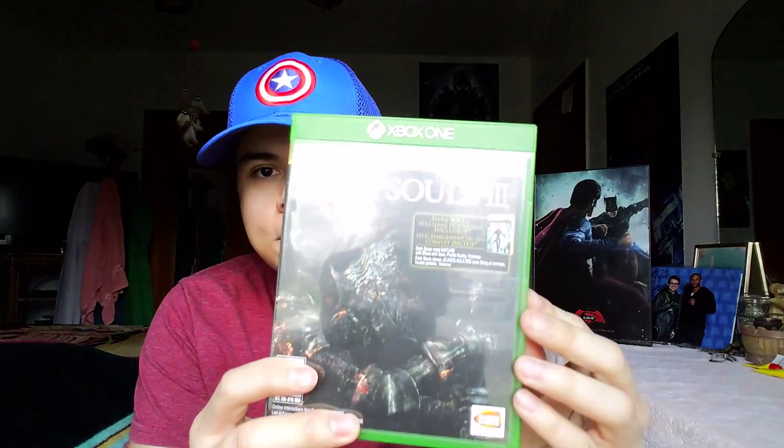It also says 'day one edition O sleeve' — not sure what that means. Let's take it out of the sleeve and see what's inside. I'm struggling to get the plastic wrap off — can't they just make a simple piece of plastic that unravels the whole thing? Okay, progress — plastic removed.